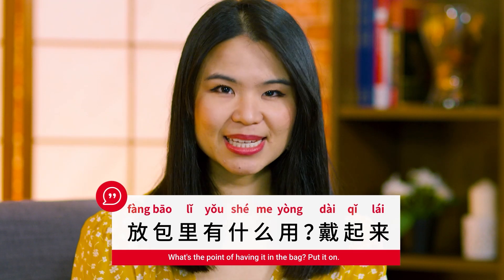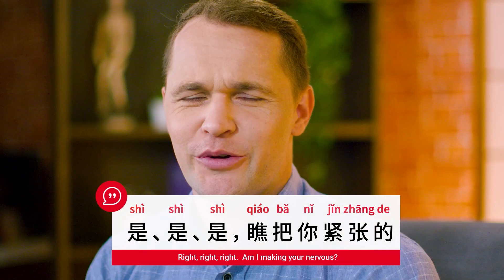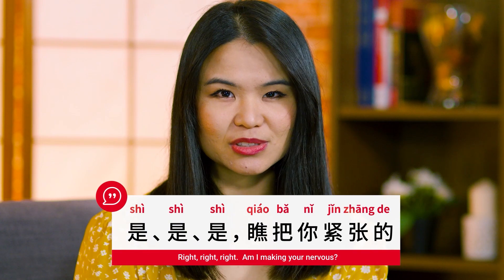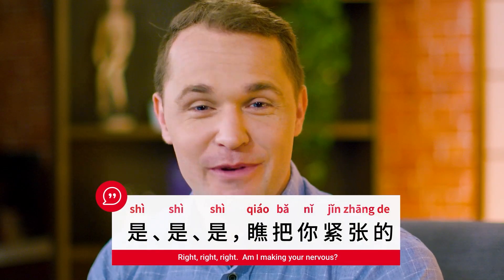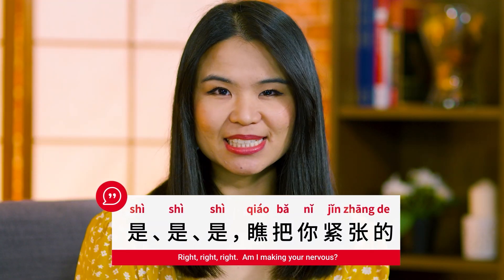是，是，是，喬把你緊張的。Right, right, right. Am I making you nervous?